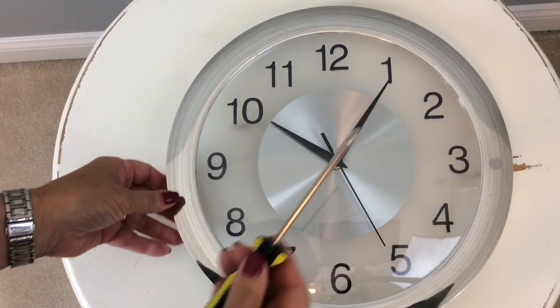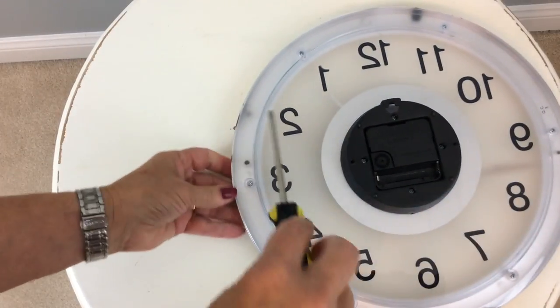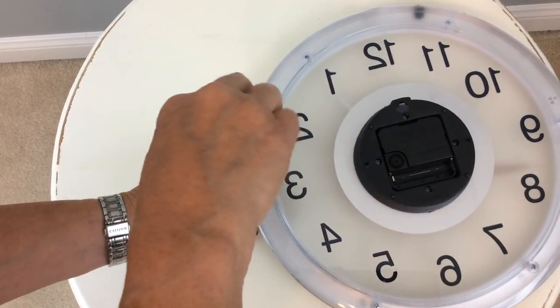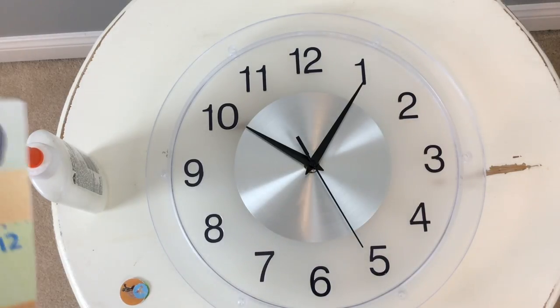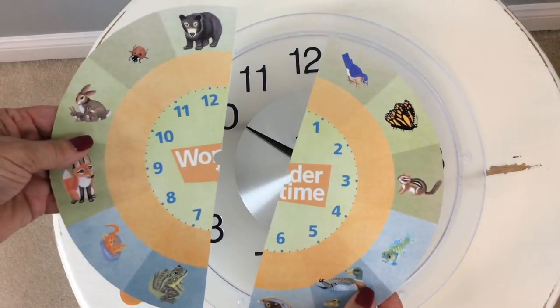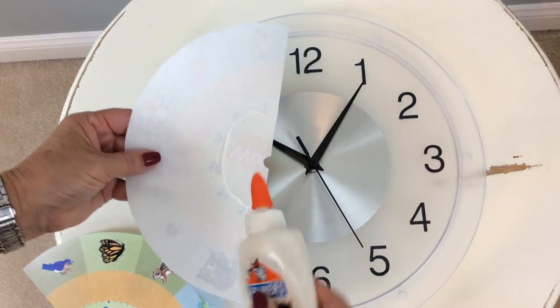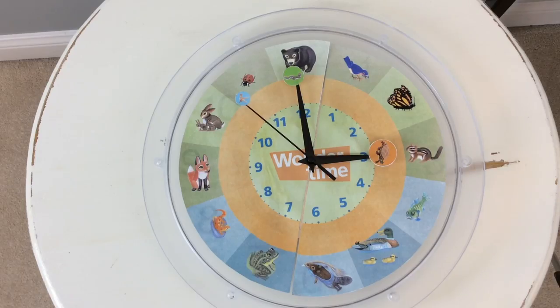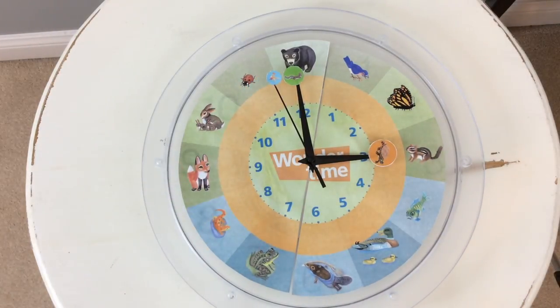The next thing I'm going to do is get a screwdriver and just turn this over and start to unscrew the back of the clock. I've already taken the back off, so now all I have is the face. I've got the two cutouts, and I'm going to take a little bit of glue and glue each one of them on. I've assembled everything and put all the little animals on the minute hand, hour hand, and sweep second hand.